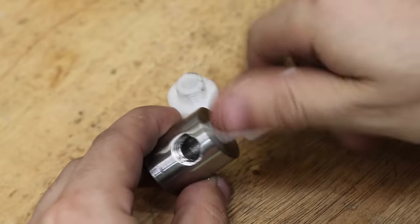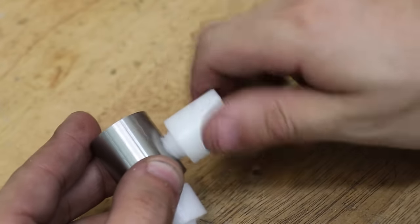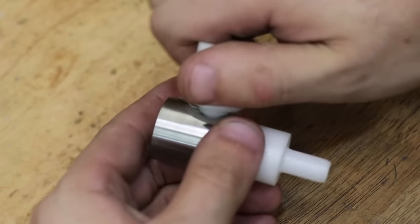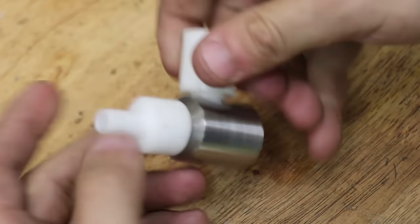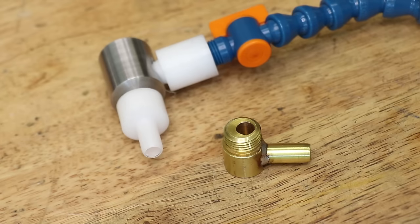The two inserts are screwed into the stainless steel base, followed by the hoses. I didn't show it on camera, but I used some silicone grease on the threads to stop any leaks — I've used it before and it works really well. And that's most of the piping done.